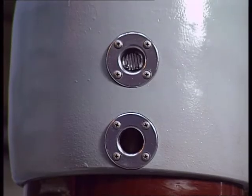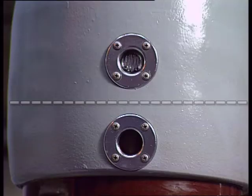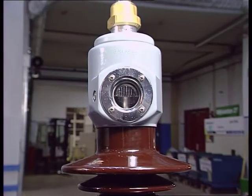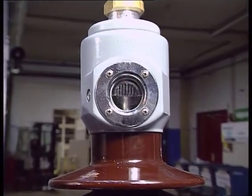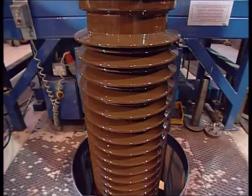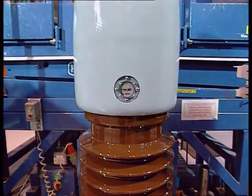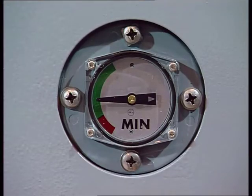For bushings with two oil level glasses, the oil level at 20°C should be between the two glasses. For bushings with one oil level glass, the oil level at room temperature should be in the middle of the glass. For bushings with a magnetic oil level indicator, make sure the oil level does not reach the minimum level.